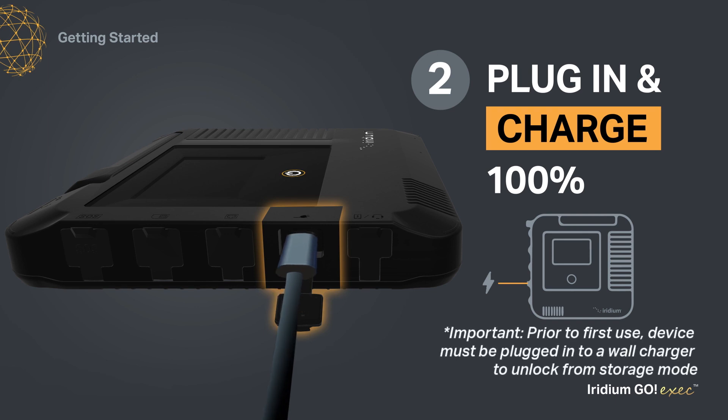The first time you receive your device, it will be in storage mode, and in order to unlock it and then use it, you must plug it into a wall charger. Allow it to fully charge.